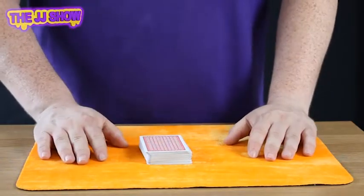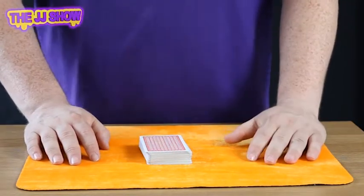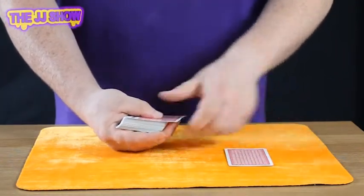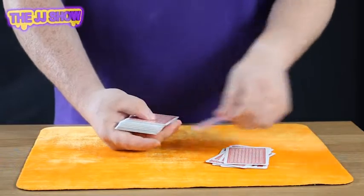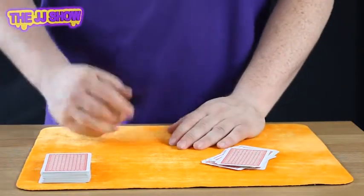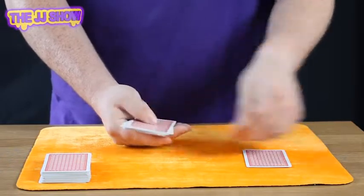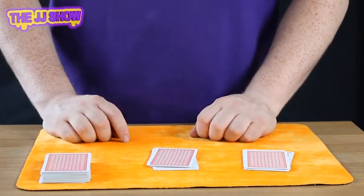You now know they're going to pick the five of hearts — here's how. Ask them to think of a number between 10 and 20. Say they go with 15 — no problem. Count out 15 cards: 1, 2, 3, 4, 5, 6, 7, 8, 9, 10, 11, 12, 13, 14, 15. Now, add the two digits of 15 together — that gives us 6. Count out 6 cards: 1, 2, 3, 4, 5, 6.